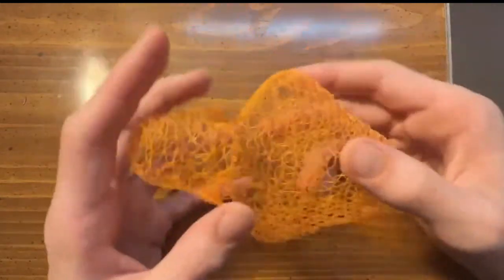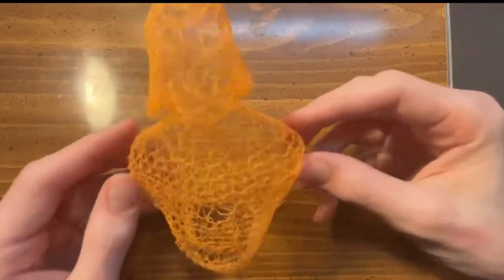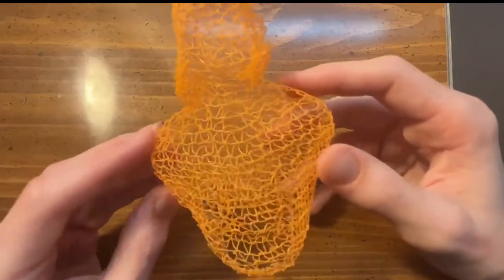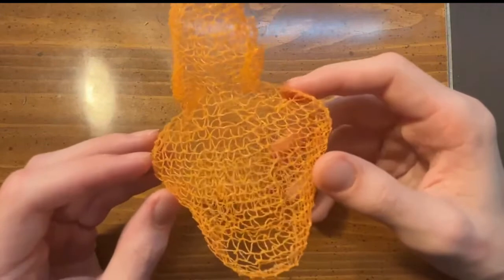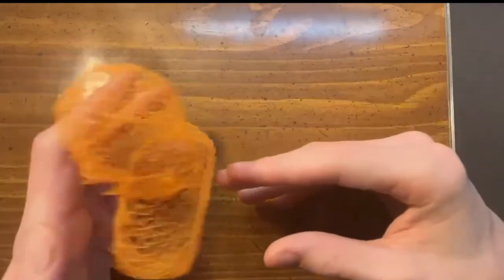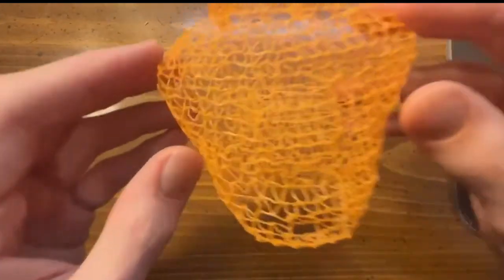This thing is very, very weak — I could just crush this instantly. But this is a very interesting setting you can turn on. It's not great for every single thing you'd want to print, but I think if you're going for this aesthetic, this is a great way to do it and it looks really cool. So with that, I hope you enjoy the video — I'll see you later, bye.